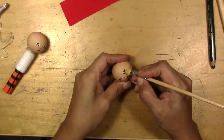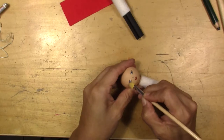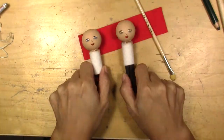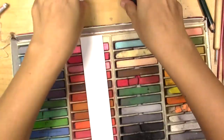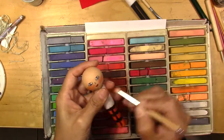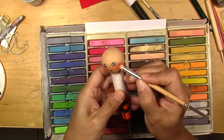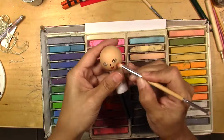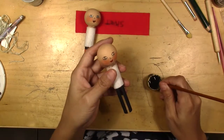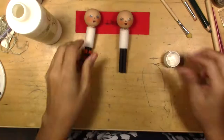After that, I apply pencil to make the dark spots under the eyes. And then I'm going to use my color chalks to make the blush. I use hair chalks for this.